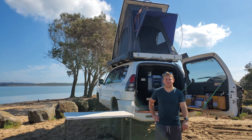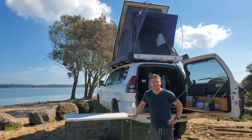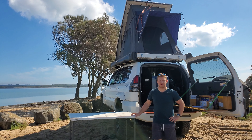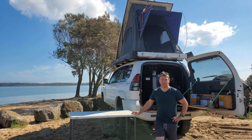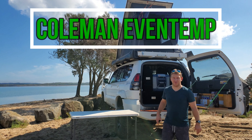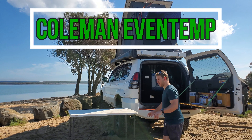G'day guys, welcome to another episode of Prado 120 — welcome to another episode of Off-Road Crusader. This episode I'm just going to be going through a quick little review of my gas stove that I use. It's a Coleman Even Temp. I'm really really happy with it and I want to do a review and show you some things I like about it, so I'll grab it out for you.